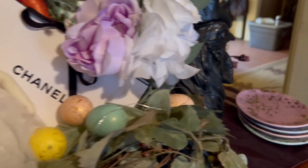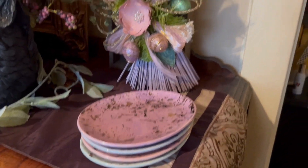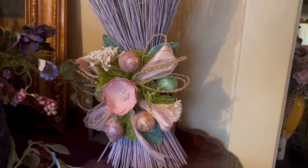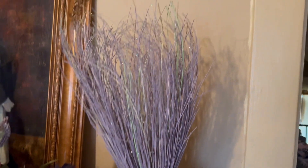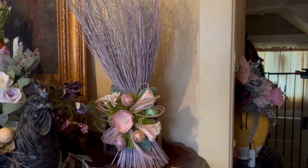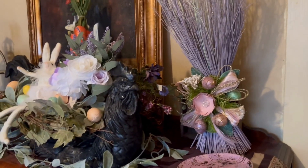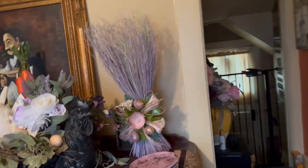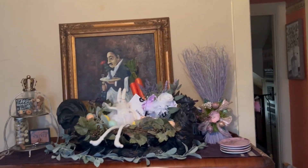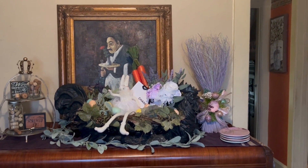To the side I stacked some little egg-shaped appetizer plates so they're there and ready, along with an arrangement I've had for several years that I believe also came from Tuesday Morning at one point. I think it came out really cute.